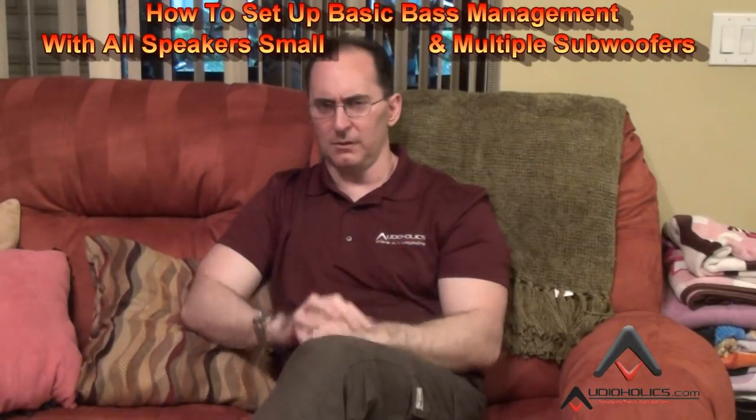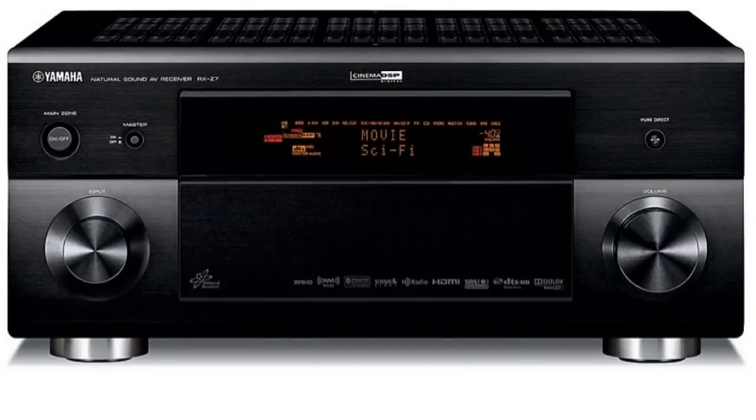A lot of times we've done videos on bass management where we talked about specific circumstances where you have large speakers and a subwoofer to integrate with. This time I'm going to take a Yamaha receiver — I have an RX-Z7, the last RX-Z series Yamaha made, the last receiver with the amber front panel display, which I love and wish Yamaha would bring back. I'm going to show you how to set up bass management with all your speakers small, with multiple subwoofers. Really, 90 to 95% of home theater installations should be set up this way, so let's get on the screen.